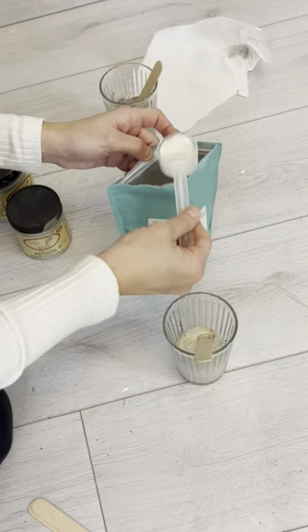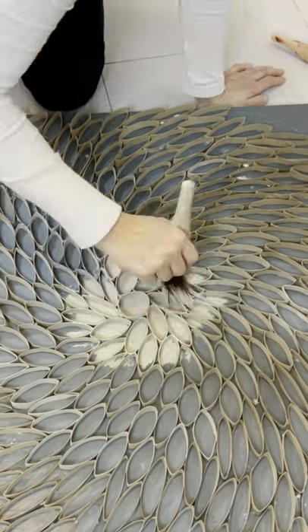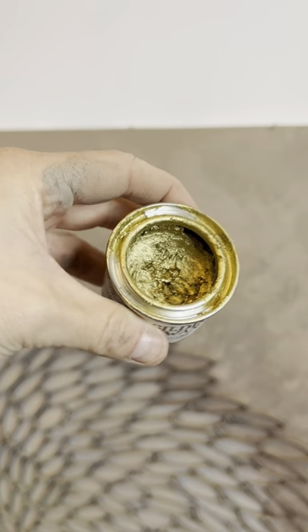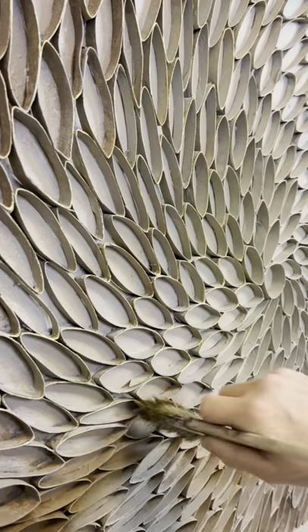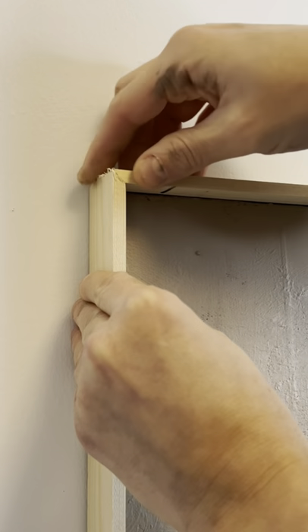I mixed some Dixie Belle sea spray, which is like a texture additive, into tons of different paint colors and began stippling and blending, making them all blend together. Then I used some gold gilding wax to highlight the edges and got some spare wood to create a frame around the canvas.